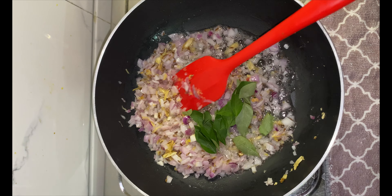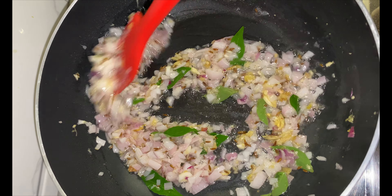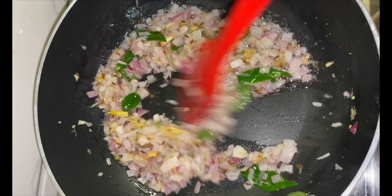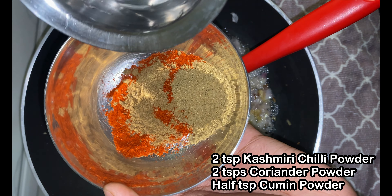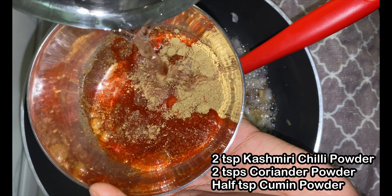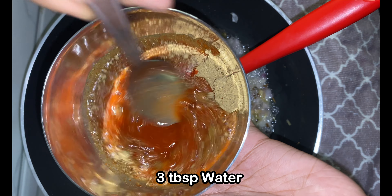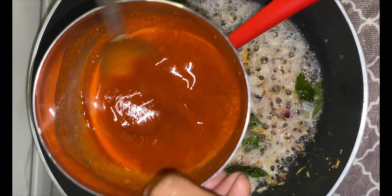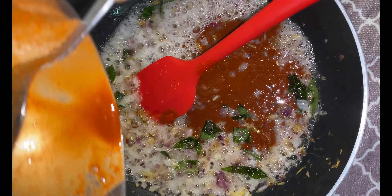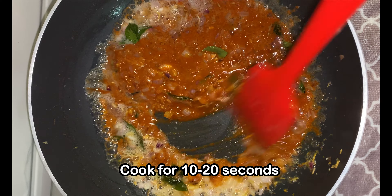This is a very unique recipe — I am not frying the cauliflower before adding it. But if you feel indulgent, you can go ahead and fry the cauliflower before using it. Now I will make a slurry out of 2 teaspoons of Kashmiri red chilli powder, 2 teaspoons of coriander powder, and half a teaspoon of cumin powder. Add some water and make a slurry. Add it to the onions and cook for 10-20 seconds. If we add dry spices directly, there is a risk of them getting burnt, so we mix them in water first.